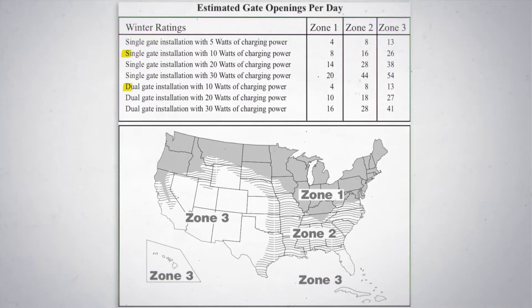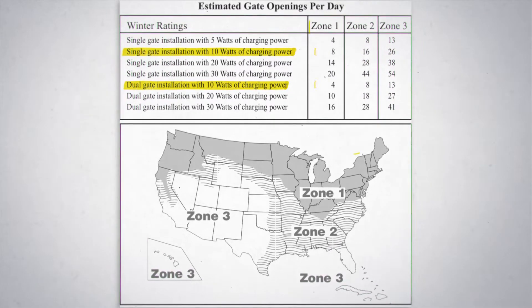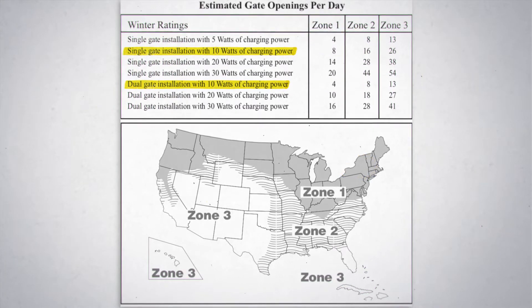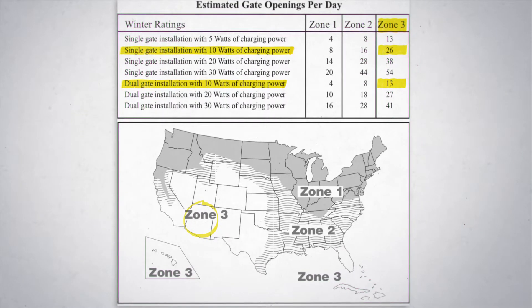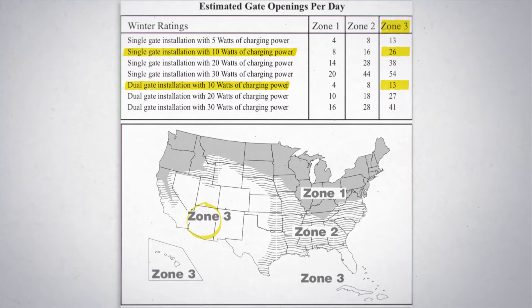Let's take a look at the two 10-watt lines here, since that kit is the one we start with. If you're up north in New York State in Zone 1, you can get about 8 open-closed cycles with your single gate or 4 open-closed cycles with your dual gate. That same gate in Arizona in Zone 3 will get you 26 single-gate open-closed cycles or 13 dual-gate open-closed cycles per day — quite a difference depending on which zone of the US you're in during wintertime.